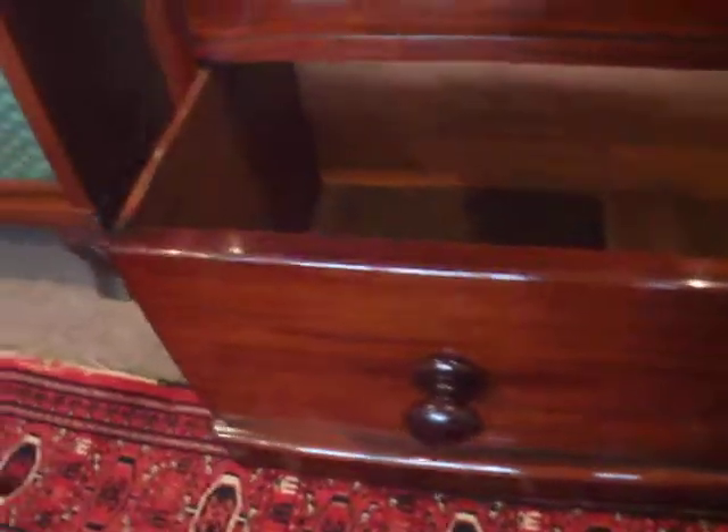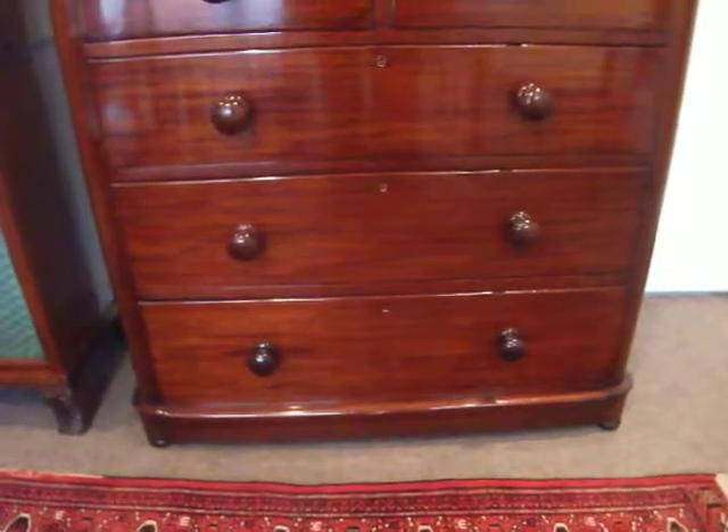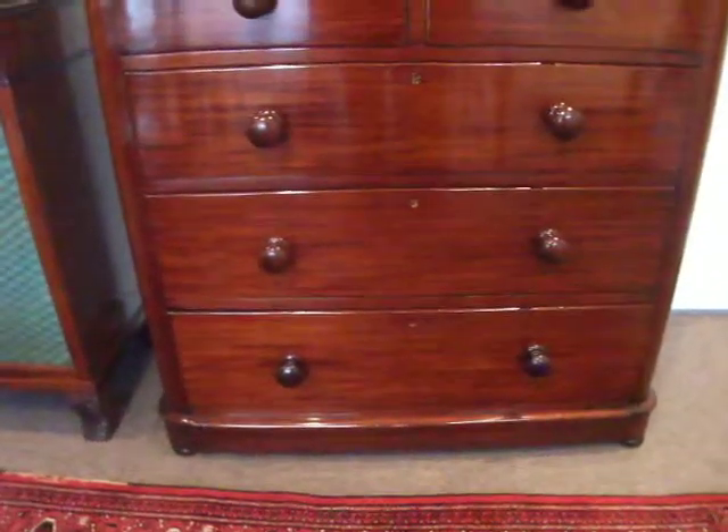The bottom drawer is deeper than it looks from the outside. It's cleverly disguised into the plinth — you see it in the plinth, but at the front it just looks like a normal drawer. It just makes it look much more attractive and not ungainly.